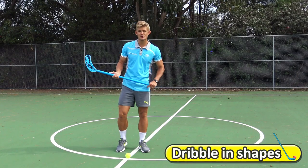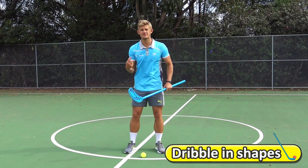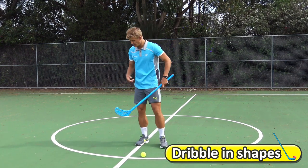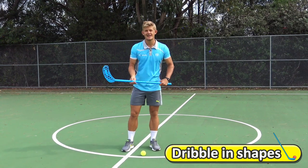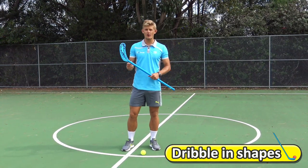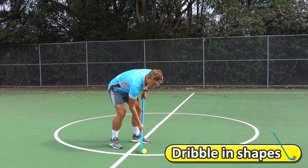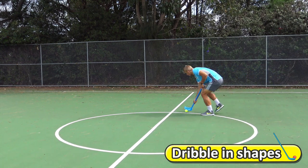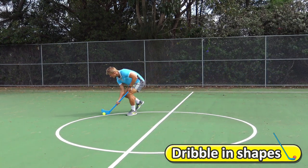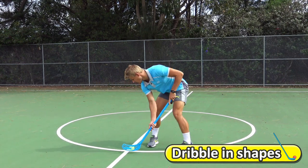In this hockey drill, you're going to keep the ball nice and close to you with small touches and dribble around in different shapes — a circle, a triangle, or a square. You can also try dribbling along the lines. See how I'm keeping that ball nice and close to my stick? I'm staying low, holding the stick with two hands.